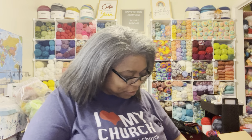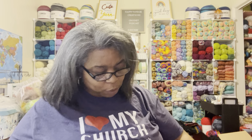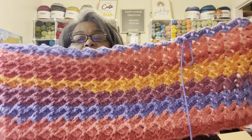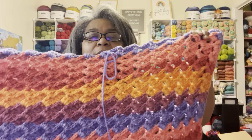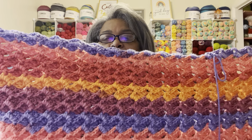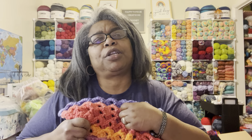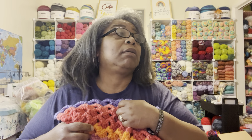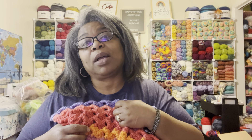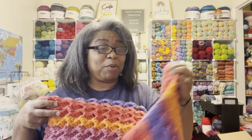I know I didn't have this much done before. When I first showed it to you guys I had maybe two rows done, and I think I did six more rows since then. So here's what it's looking like — it's really pretty.